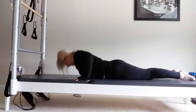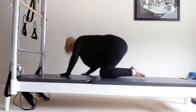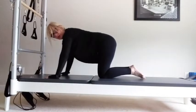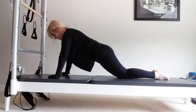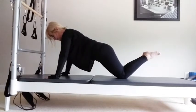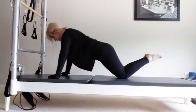Bring your legs together, press back into a shell stretch, rounding over. Breathe in, restack your spine, coming up tall. From here, go into a push-up position. I'll do two modified and then go into the full position. We're going to do chest presses first of all. Elbows slightly out, you're going to go down for one, two, and three. Come up.